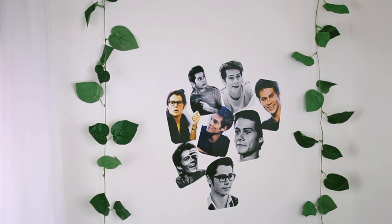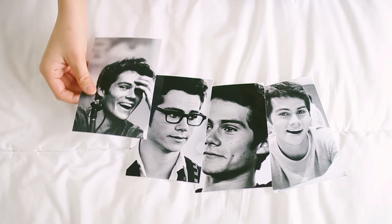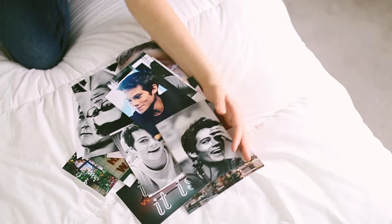This first DIY is the Dylan O'Brien collage, and it's so cute and super funny too. You guys can choose any boy that you're obsessed with, or you can just do Tumblr photos, but I'm going to be choosing Dylan O'Brien.